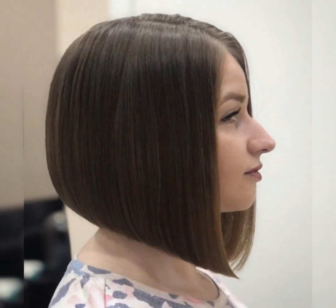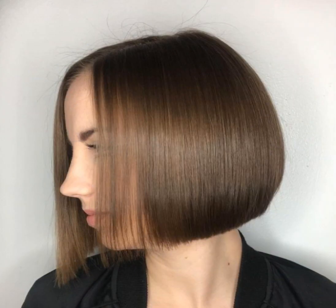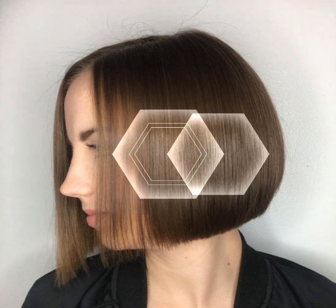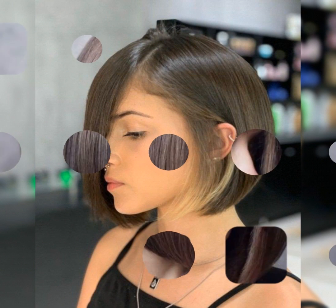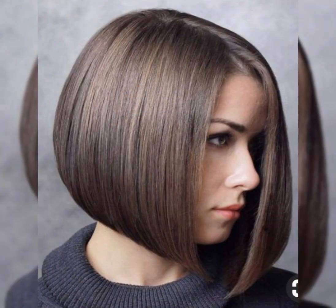You can also add some layers or texture to the hair by point cutting or slicing. To style your graduated bob, you can blow dry your hair with a round brush to create some volume and smoothness. You can also use a flat iron or a curling iron to create some waves or curls for more movement and dimension.